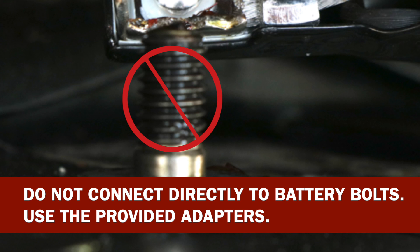What you never want to do is test the battery by connecting the clamps to the steel bolt. That will give you a false reading.